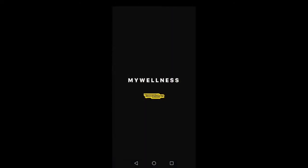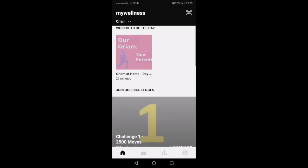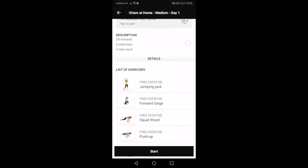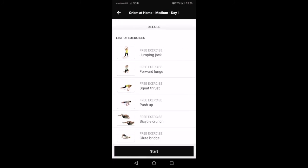Now you're in, you can access our daily workouts. On your home screen, it should appear in the top corner. Give it a tap and it will show you an overview before you start. Hit Start and then you can follow the instructions and video demos to help you complete your workout.